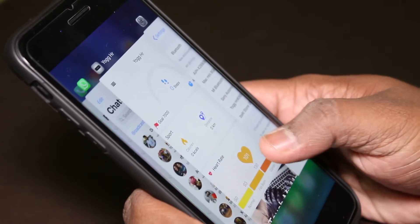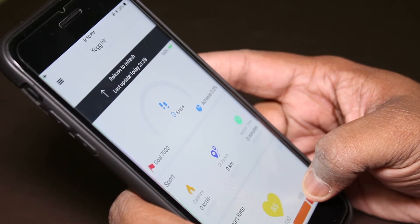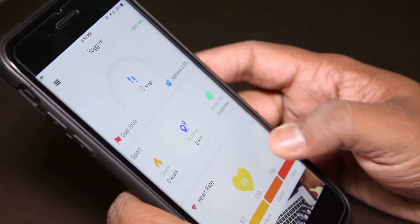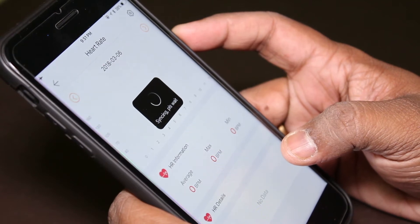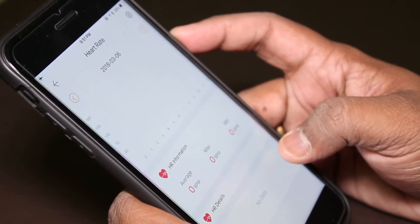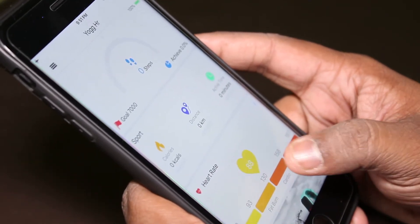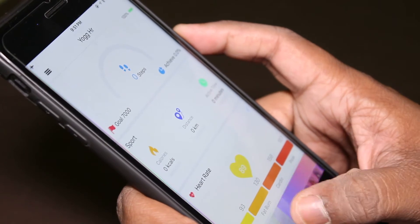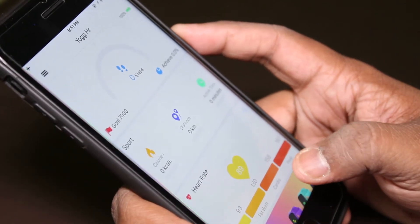The band is connected — the name is Yoga HR 0609. The application is called Yoga Chat. The interface is pretty good. When you scroll down it refreshes and transfers data from the band to the app. It's currently syncing the heart rate data from the band — you can see my heart rate is 86, 88, 89, keeps fluctuating. They've also given a scale: normal, fat burn, cardio, and peak.